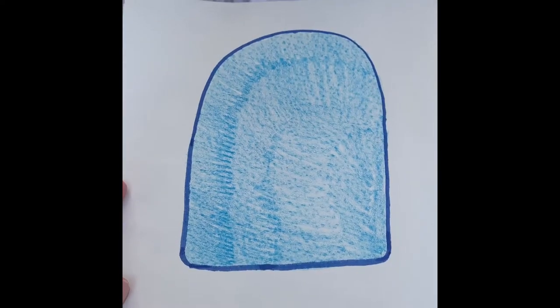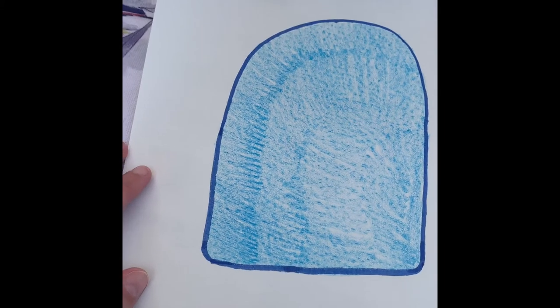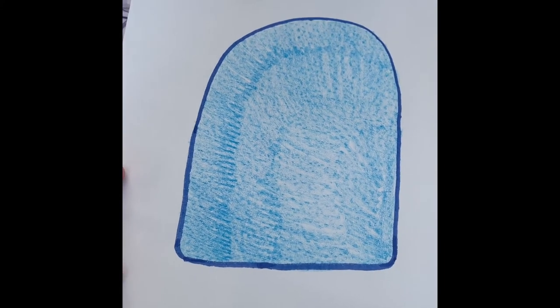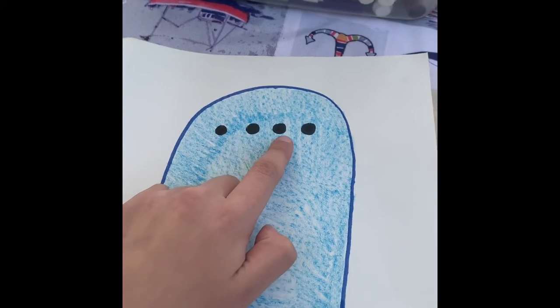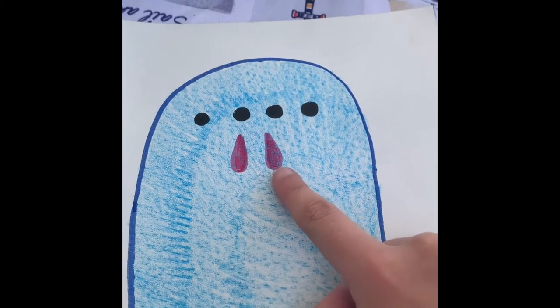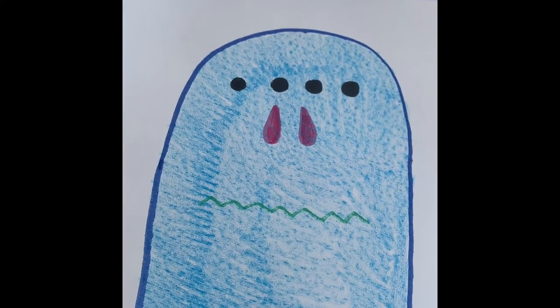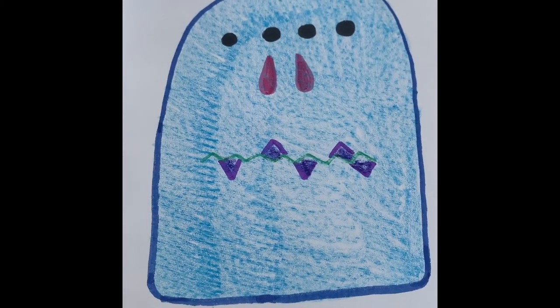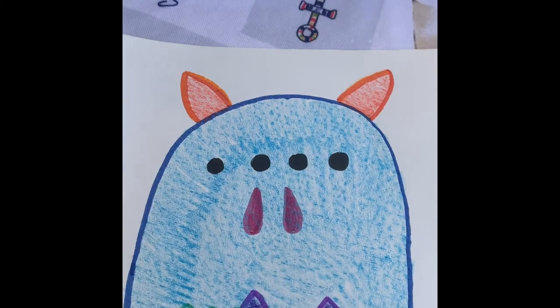First, I made my monster's face — a kind of overly squarish face, and I've colored it blue. Next came the eyes. I made one, two, three, four black eyes. Next, I made one, two pink noses, one squiggly green mouth, five purple sharp teeth, and one, two orange horns.